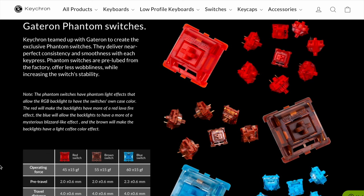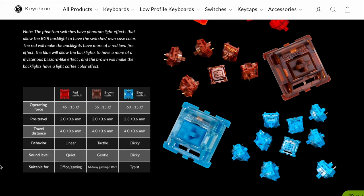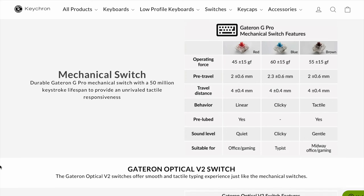You also get different key switch options with these keyboards. The Q1 comes with Gateron Phantoms, which are custom for Keychron. The K8 comes with Gateron G Pros or Gateron Optical Version 2s. I went with the Gateron G Pro Browns for the K8, and the Phantom Browns for the Q1. Let's do a quick typing test to show you what each of these sounds like on my desk.